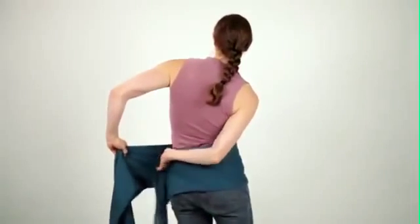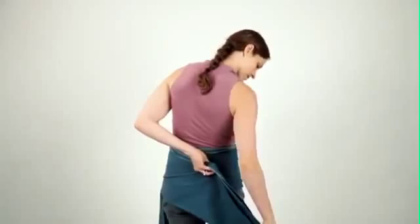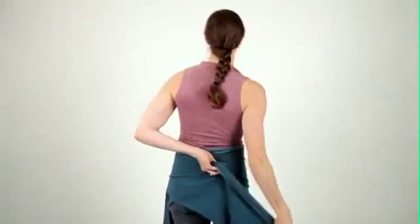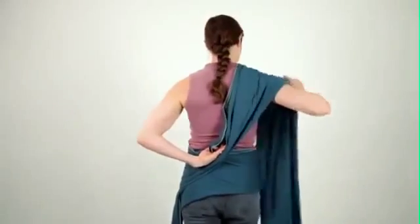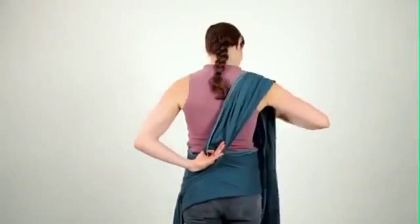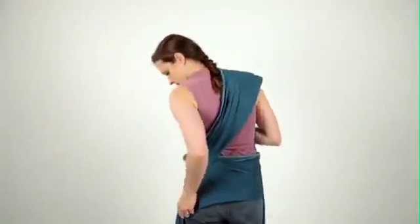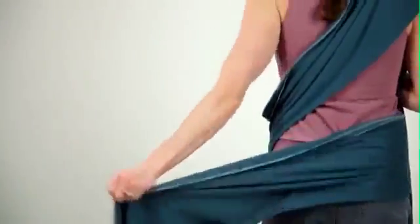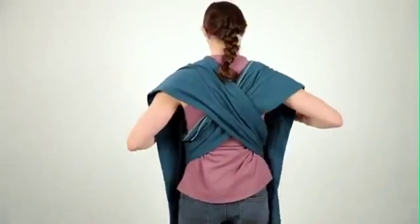Tuck one section of fabric under the other and drop that end. Use both hands to get the other end across your opposite shoulder, keeping the fabric nice and flat on your back. Do the same thing with the other end. You should now have an X on your back.